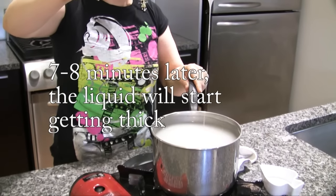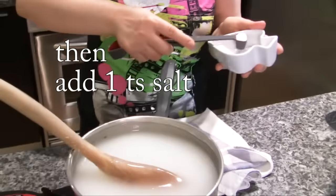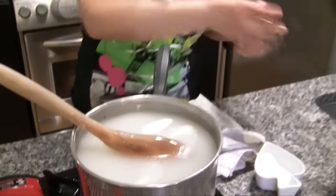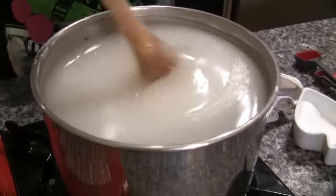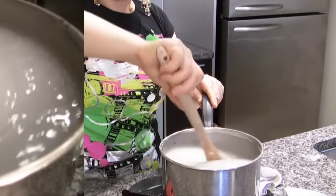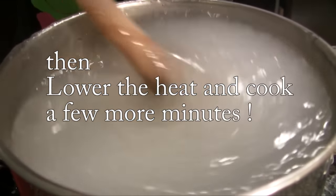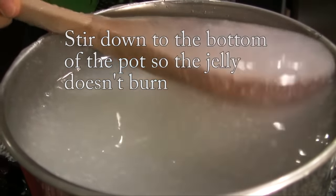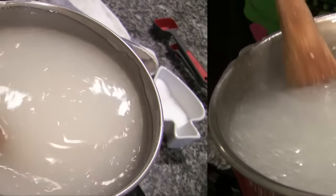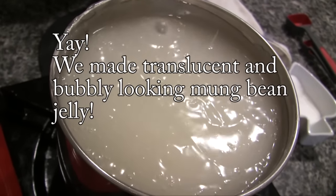The liquid thickens a little. Add 1 teaspoon of salt. We've got a really nice, bubbly jelly now.